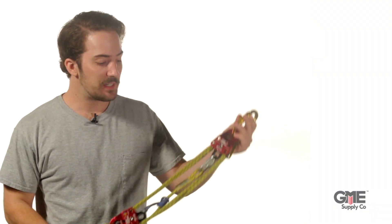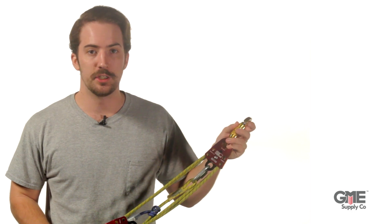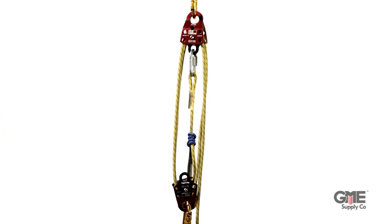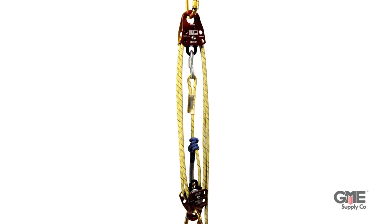We're going to take a look at the Sterling Pocket Hauler and how to properly rig it up. This pocket-sized system offers both 4-to-1 and 5-to-1 mechanical advantage, depending on how it's rigged. It's the perfect tool for self-rescue, partner pick-off, piggybacked haul systems, tensioning lines, and various rigging needs.